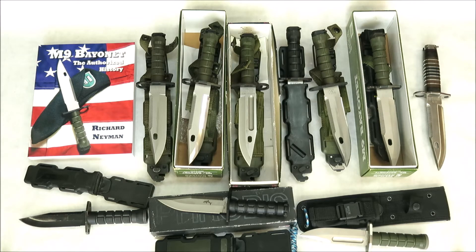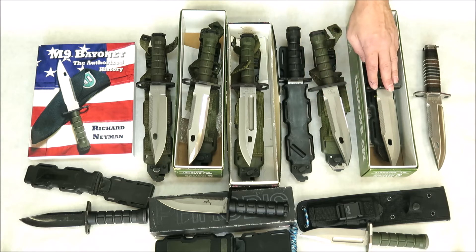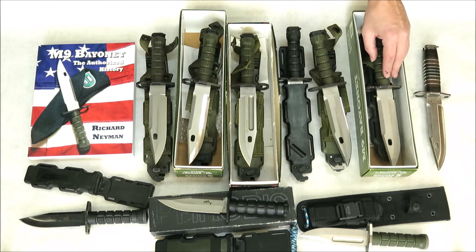We don't know how many of these Phrobis Internationals were made. For the Buck knives, we have a pretty good idea of how many were made — Rich Neiman did some fantastic research, giving us those numbers in his book.